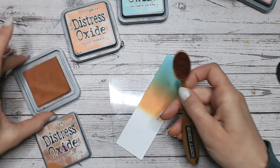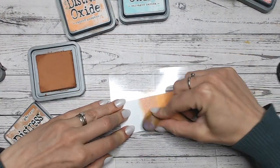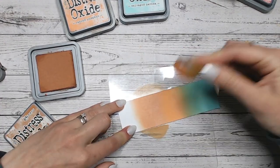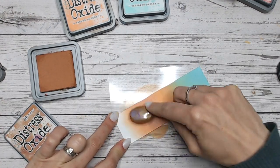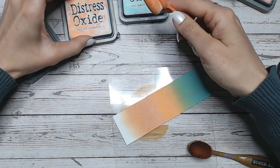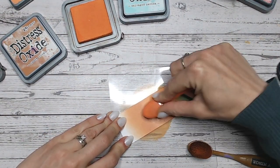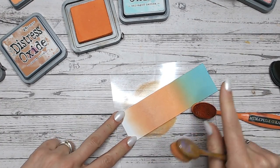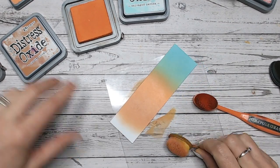The next one I'm going to use is Rusty Hinge — this is edging towards a brown but it's still a bright orange. You'll see there's more of a deep red in there, so it's darkening that orange. I've put that down and I'm going to fade it out a little, then come in with my Carved Pumpkin to reinstate a bit more of that orange, bringing it down into the Rusty Hinge — which is such a lovely colour. Rusty Hinge also goes beautifully into Salvaged Patina, by the way.